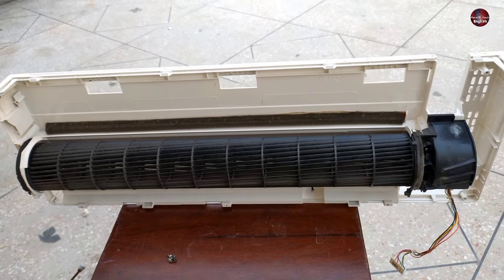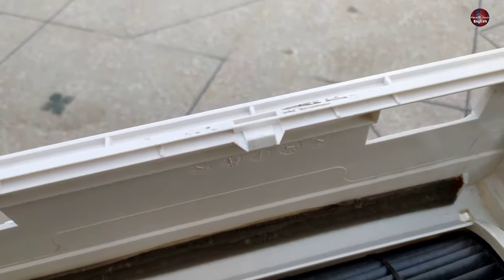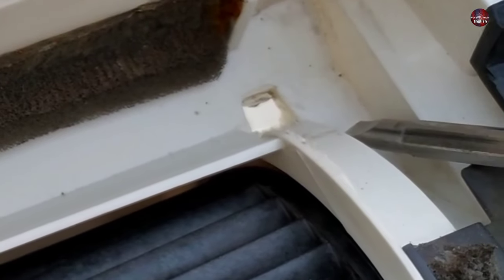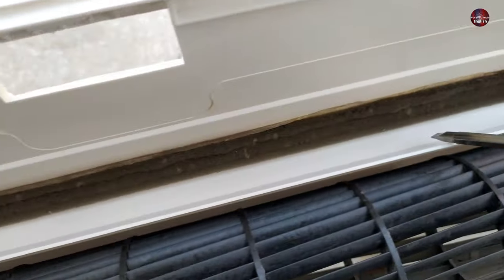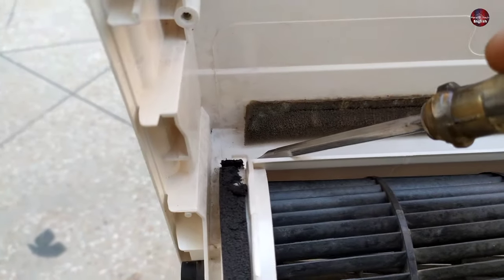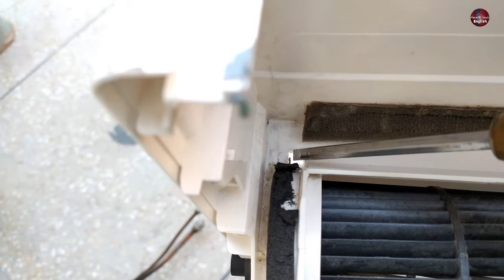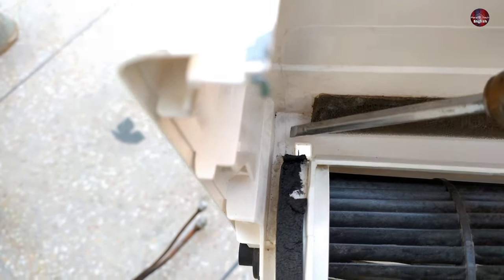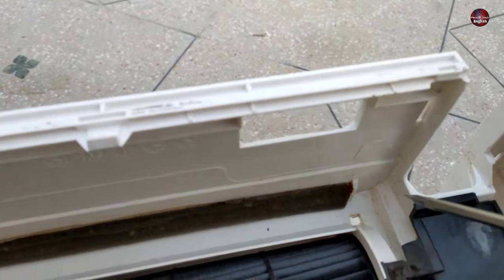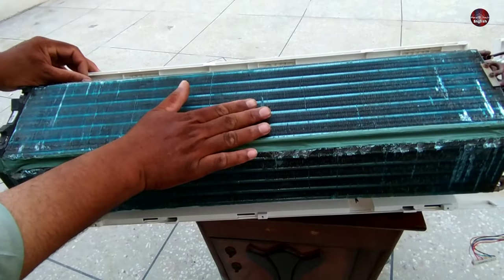Now I have removed the evaporator from the A.C. You can only see the back side of the A.C. You can see this one hole over here, and this is the water collector tray. The water from the evaporator flows here, and it has a hole on the other side where water exits. The water coming from the evaporator goes downward from here. The water collector tray has only one hole on the right side, and the water only exits from this hole on the right side.